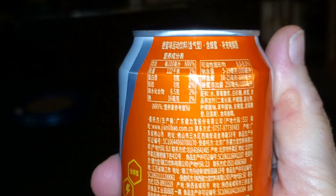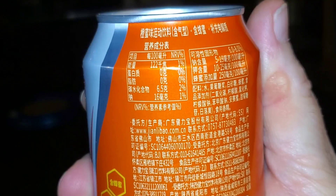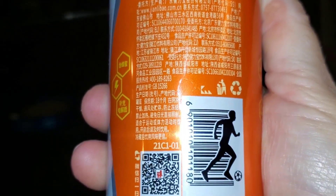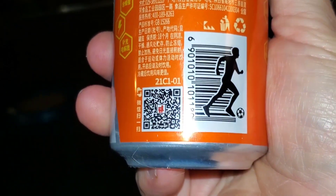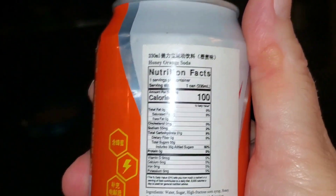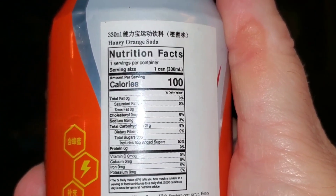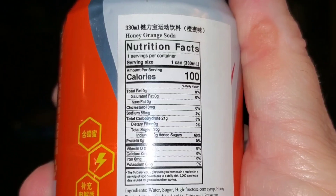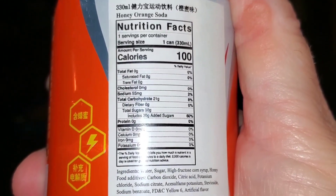Today we have another Chinese-made orange soda for you, and this one is called Honey Orange. I'm not sure if it has real honey in it or not, because the label is a little ambiguous about whether it's real honey or some sort of honey flavoring, but we're gonna give it a try and see how it is.